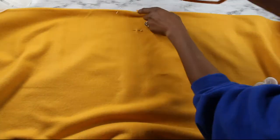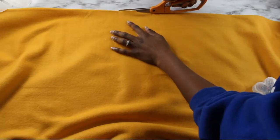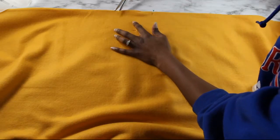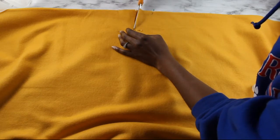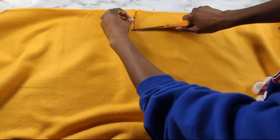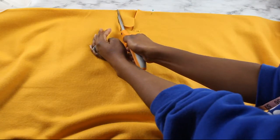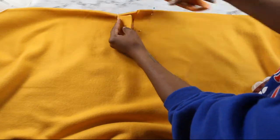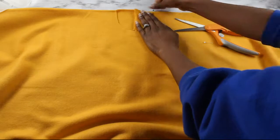Then you're going to measure the neckline seven inches across from left to right and four and a half inches down on the front side, and then two and a half inches down on the back side. And then you're just going to curve — make a neckline, you know what I mean? You can figure it out. Make a neckline and curve it to meet these points. And boom, neckline.